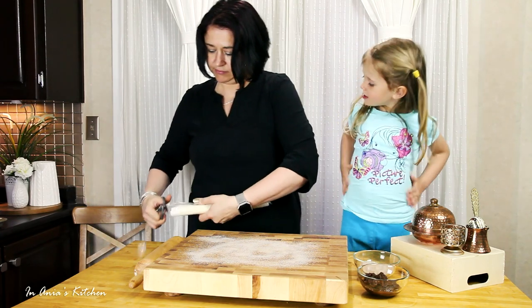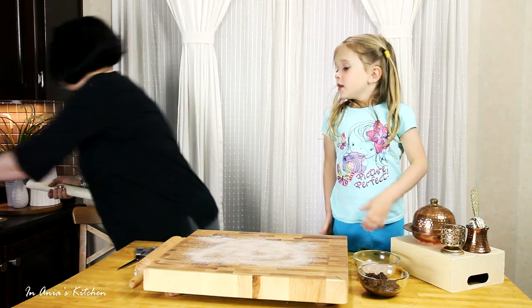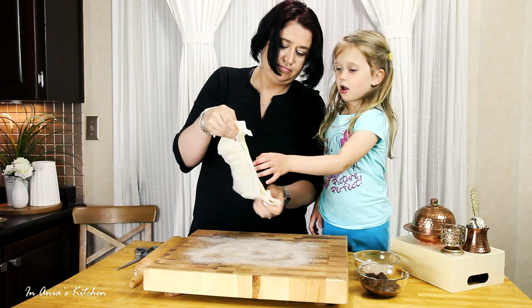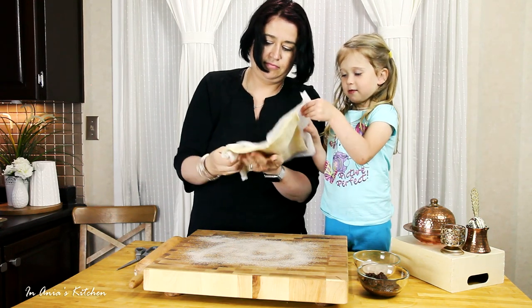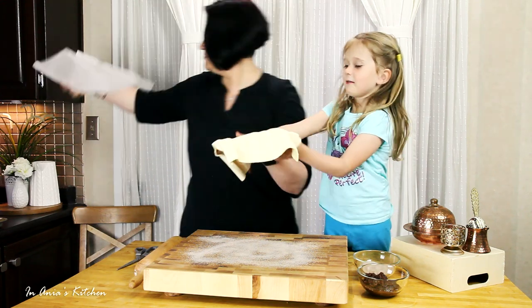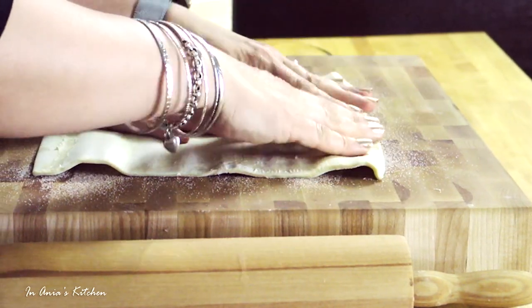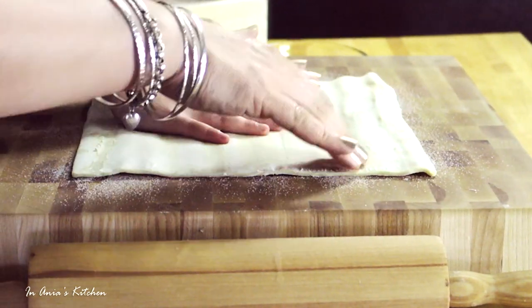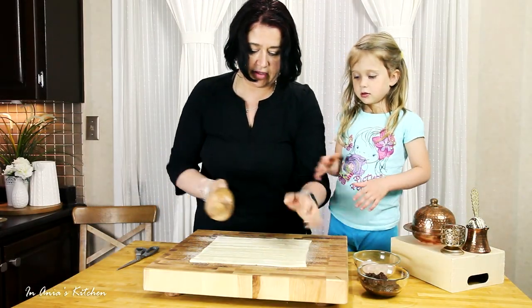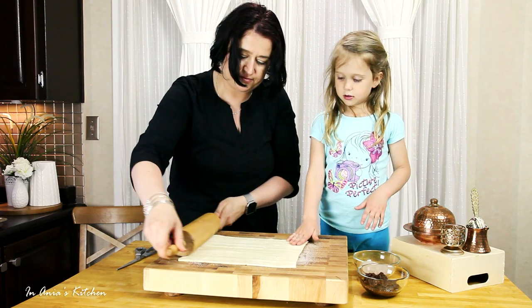I have defrosted puff pastry. We're going to unroll it. We're going to put the puff pastry on the sugar and press it — we want the sugar to get into the puff pastry a little bit. That's why I'm going to also roll it a little bit with the rolling pin.